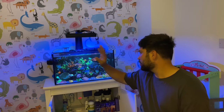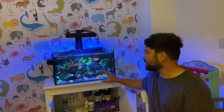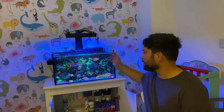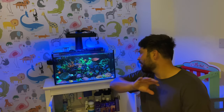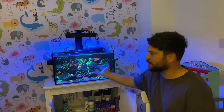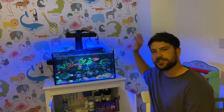I find this works really well. I've got Acros, LPS, Toadstools, Zoas — everything in there getting just the right amount of flow. The circular motion really works for me. Make sure it's pushing everything around the back so no detritus builds up and everything's moving. When I'm feeding I turn the flow off, and when I turn it back on I can see it sweeps everything around the tank and back into the filtration system.